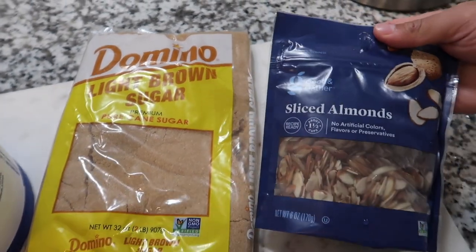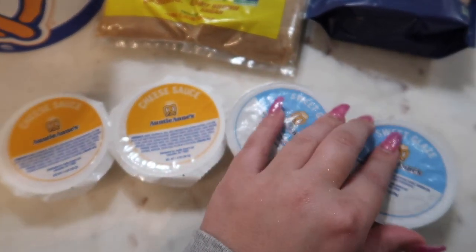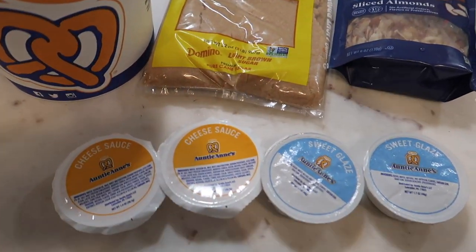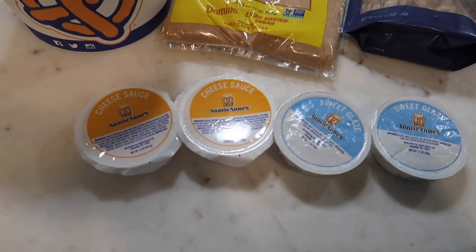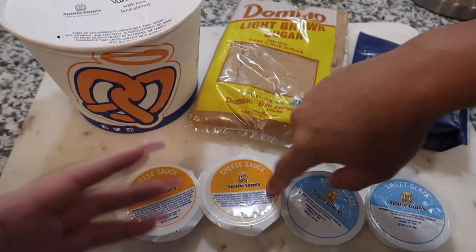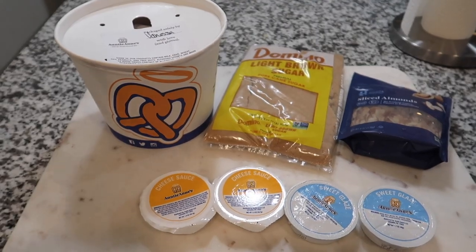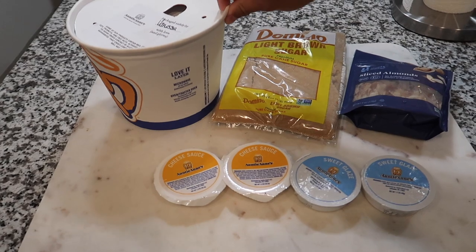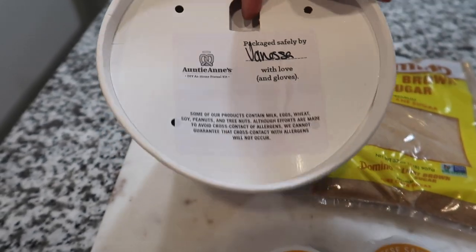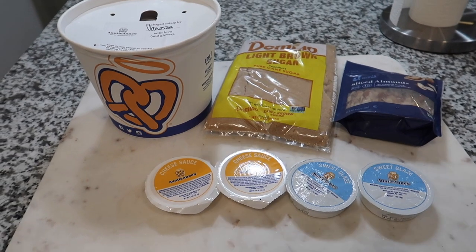We're gonna toast those on the stove. We also have some cheese sauce and sweet glaze which we actually picked up at Auntie Anne's, because you can't just have an Auntie Anne's pretzel without one of these — you need it. So we have everything we need, and we're just gonna see who can make the best pretzels. On the front it says it was packaged safely by Vanessa with love and gloves — I literally got this in March, so shout out Vanessa!